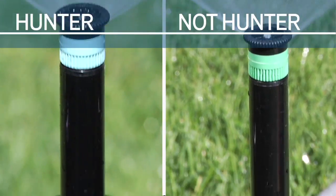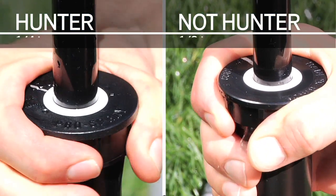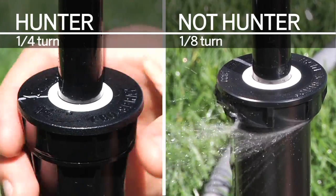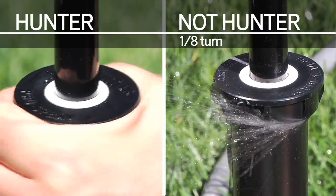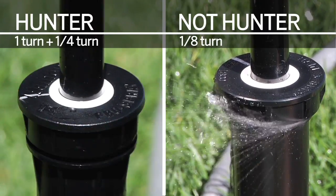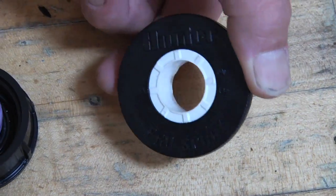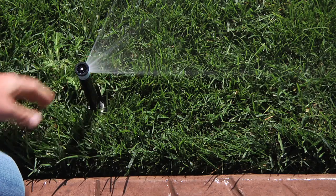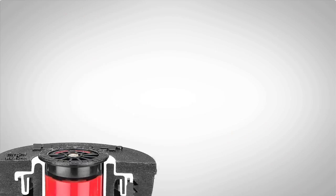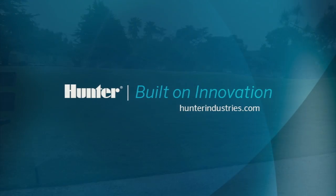Let's take this test to the extreme and see what a full turn of the cap will do. The Hunter Pro Spray is still not leaking. In fact, the Pro Spray body can go a full turn and a half before signs of a leak appear. With the Hunter Pro Spray body and co-molded seal design, you can ensure that if a cap is slightly loose in the field, the Pro Spray won't let water leak away. The Hunter Pro Spray is the best spray body in the irrigation industry. Pro Spray has a rugged body and cap, strong spring, ratcheting riser, and a true engineering innovation: the co-molded wiper seal. The Pro Spray should be the professional's first choice in spray bodies.